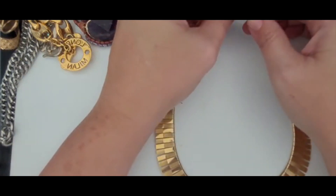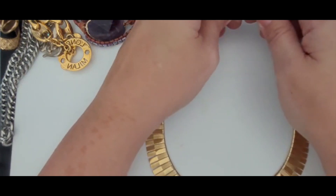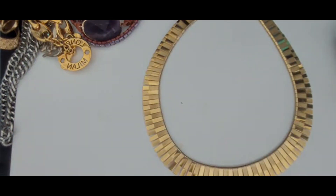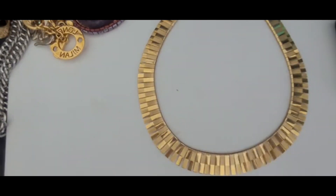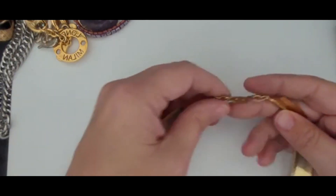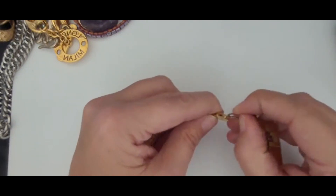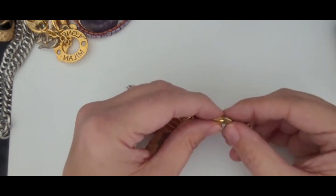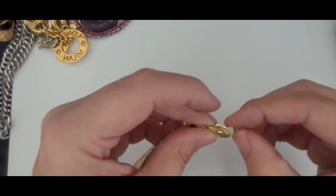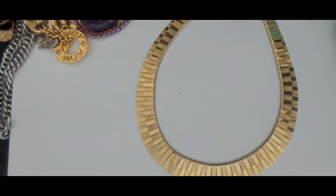This is a vintage piece — you can tell just from the clasp alone. I am not certain of the brand, although it does remind me of that Monet piece from earlier. It's a beautiful, beautiful necklace. I'm not seeing any maker's mark on here, so I'll just have to do my research. But it is a nice piece. Very lovely.